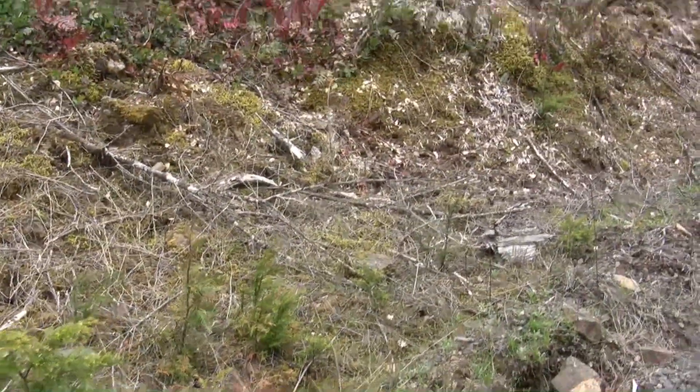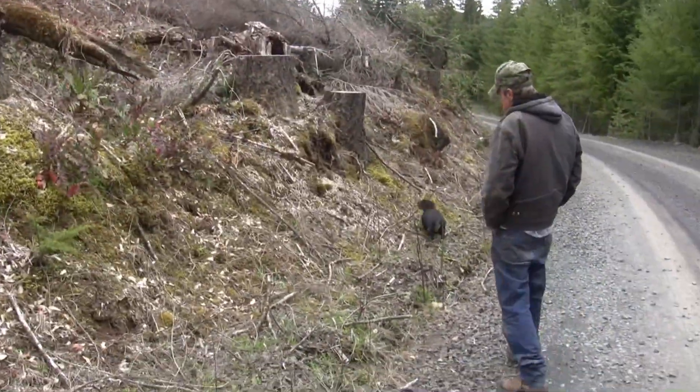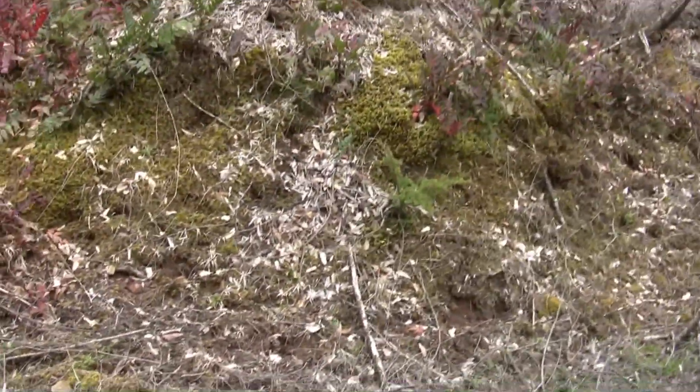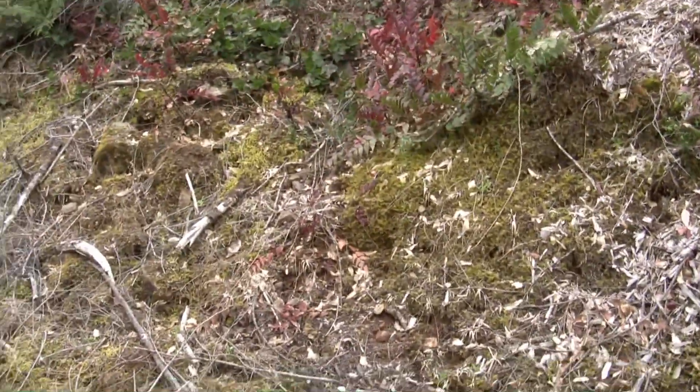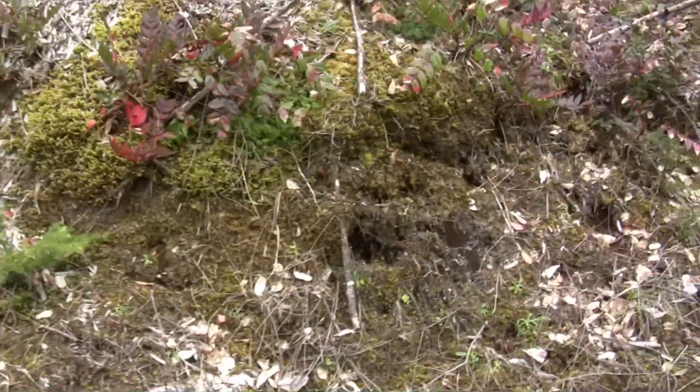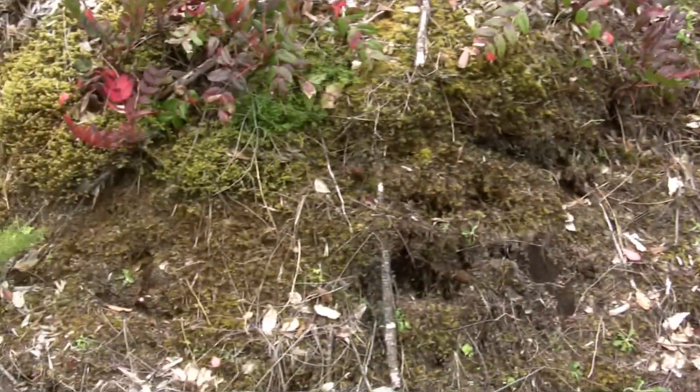Oh, I see one right now — as a matter of fact, I see two. Come on over. This has really been a productive little hill for me over the years. I've gotten many pounds off of this little side hill. It's got the perfect southeastern slope in here — the sun gets in here and stays most all day.